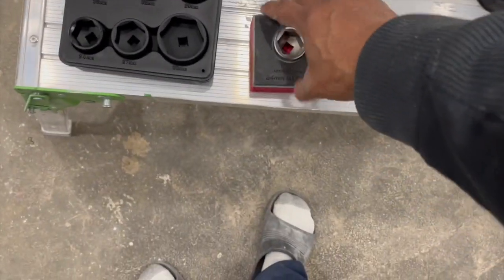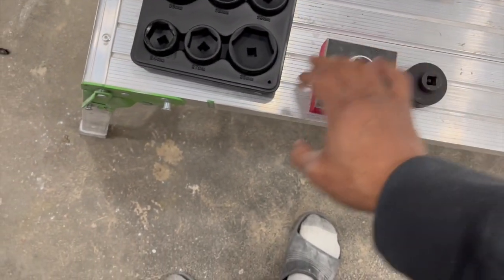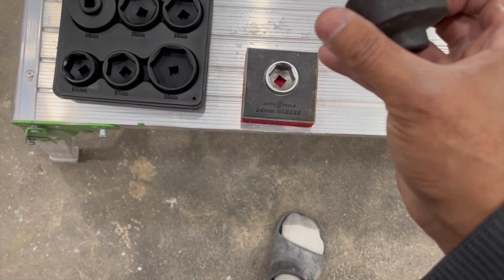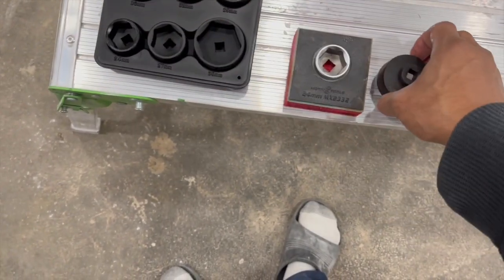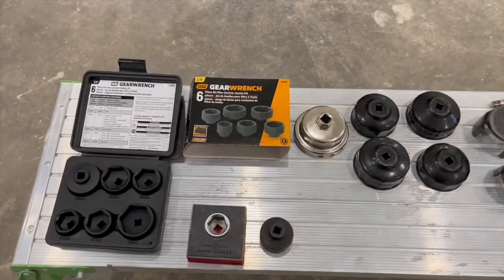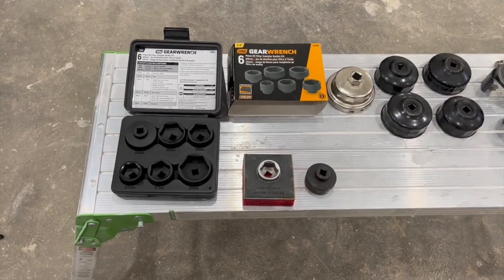You put this on there, get the cap off, and then you take the filter out. These are just doubles — I bought this one, it's a 24, but the set came with 24 and this one is 32. It's better just to get the whole set probably, and then you'll be all ready to go — ready to make some money.